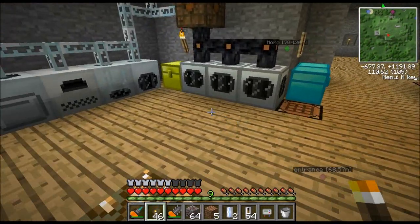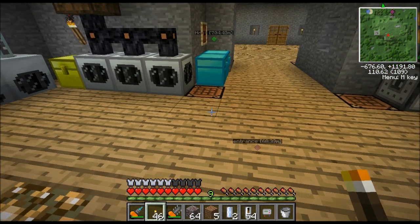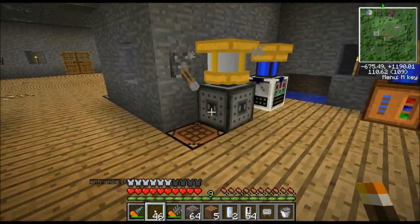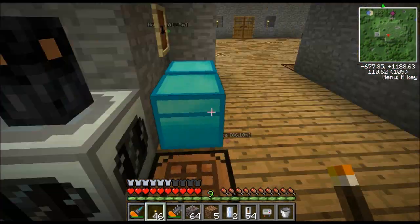I'm not going to go over everything — it's going to take me an hour to show you how to build all the machinery. I'm just going to show you what you need to know. You could figure out how to build an industrial centrifuge, but you may not know how to work it and all those quirks. Same thing with a rolling machine. Let's start with the rolling machine because you will need that to make the industrial centrifuge.